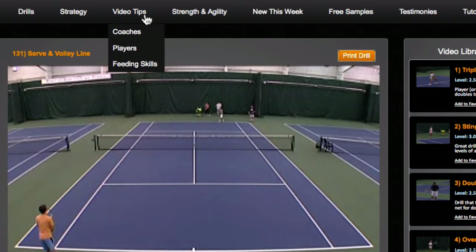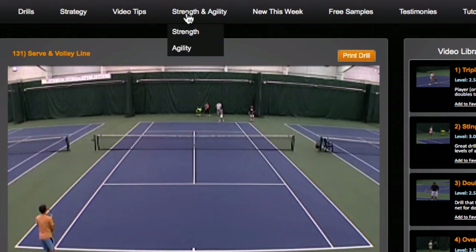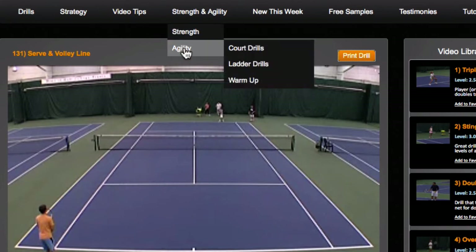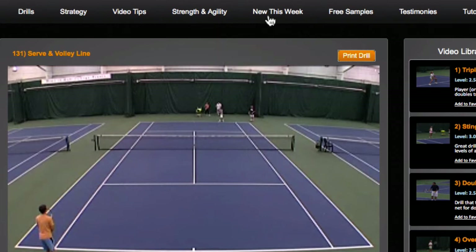The next tab over is Video Tips, which has tips for coaches, tips for players, and tips for feeding skills. The next tab is Strength and Agility — under strength we have upper body, core, and lower body, and under agility we have court drills, ladders, and warm-ups.